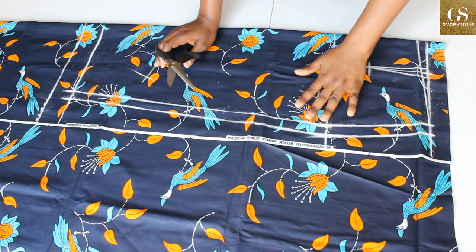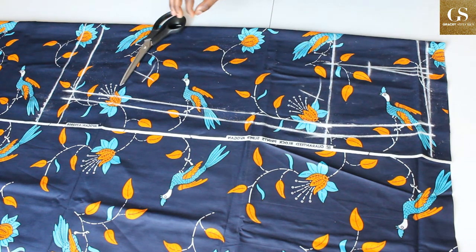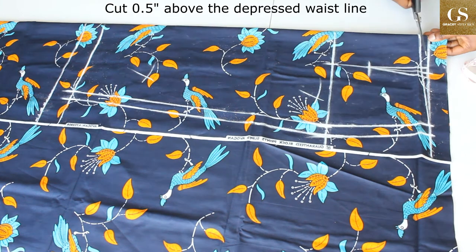Now cut it. Since I've had my seam allowances already marked, I do not need to hatch anything again.